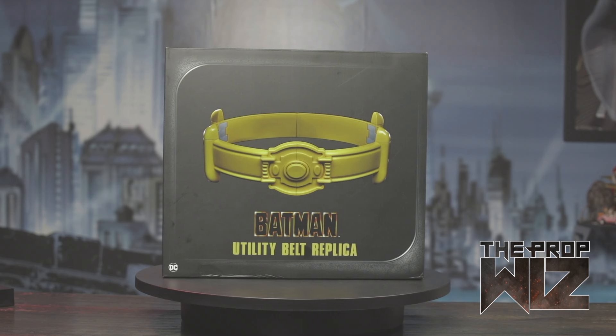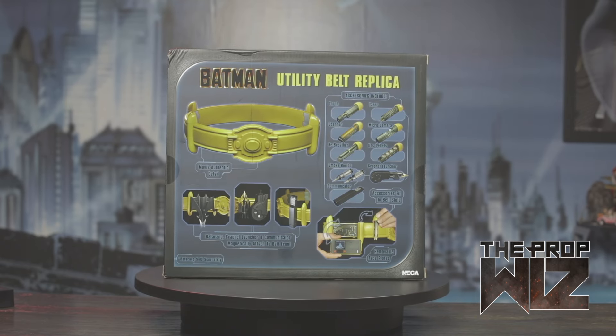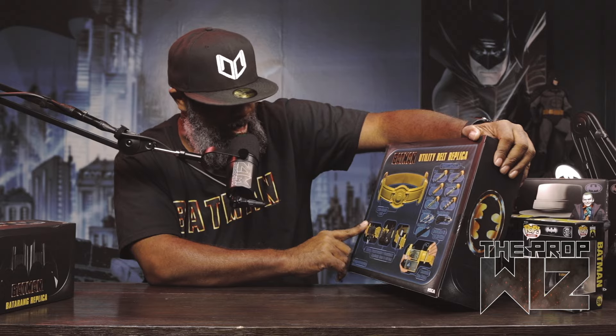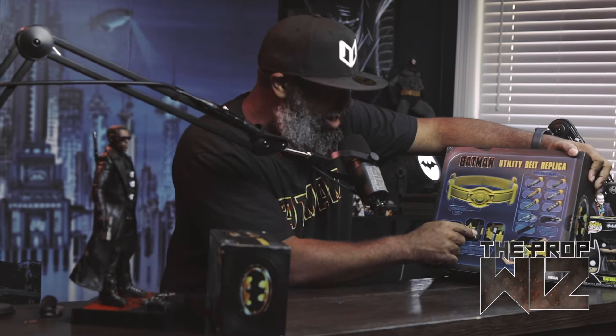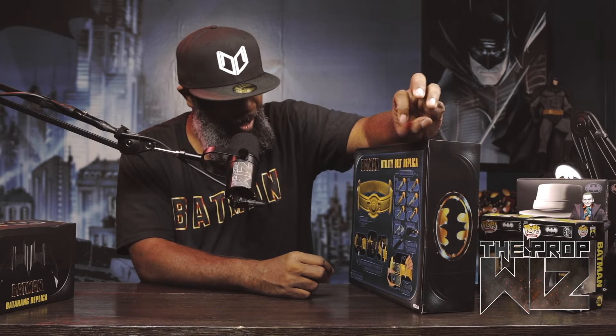Going over the box: we got the actual utility belt on the front, which looks like the actual toy itself. Batman's famous logo utility belt replica — we got a bat logo on the side, both sides, top. On the back we got a schematic, blueprint kind of look, saying 'movie accurate detail.' We got a batarang, a grappler, a communicator magnetically attached to the belt. All these things attach using magnets, and we've got all the capsules with different devices.